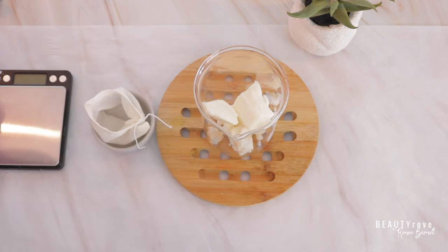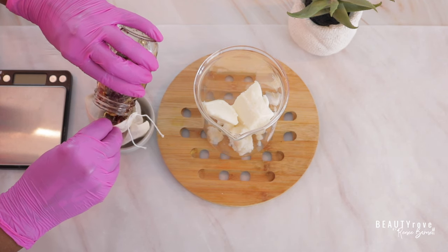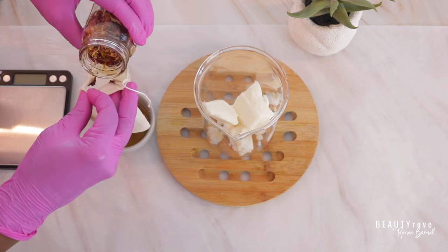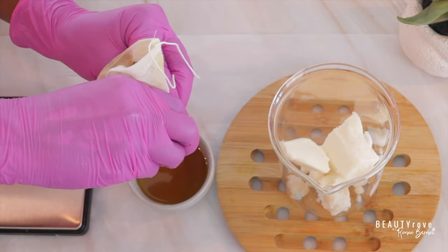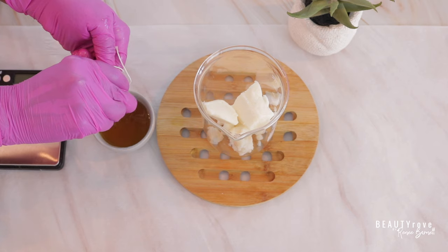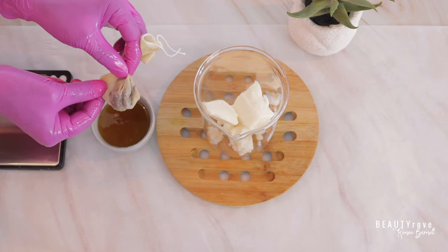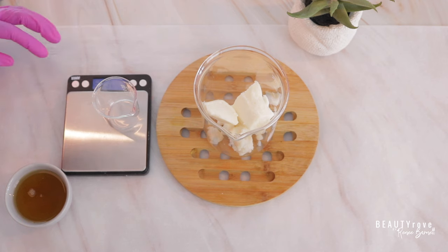I'm just using a little teabag in order to strain out the oil that I need. As you can see, these little teabags work really great with straining out oil. You just have to place it into a little bowl and then squeeze the oil through the little holes in the teabag — this is actually a cheesecloth teabag. So now I'm just going to measure out about 34 grams of the infused oil.